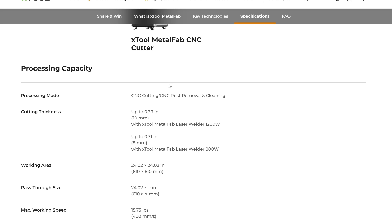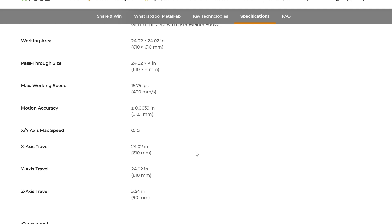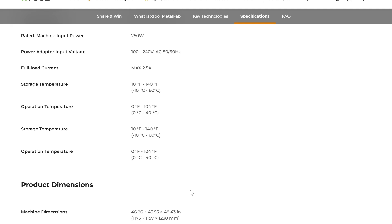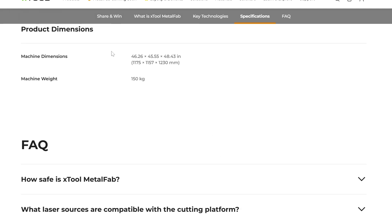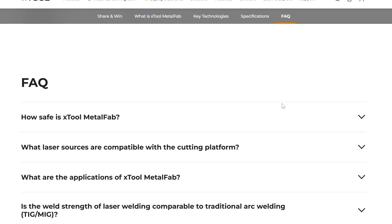I'll put some links in the description below once I can for the presale. If you're interested in getting one, just use that link in the description. You can pause and check out all the specs — I don't want to bore you. It works just like a laser engraver except it's like a CNC. The work area is 24 by 24 inches, so you can get up to 24-inch sheets — a pretty decent size, a little bigger than a Glowforge on regular width. And then there are more specs and overall dimensions for the unit.